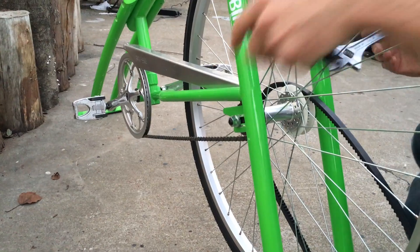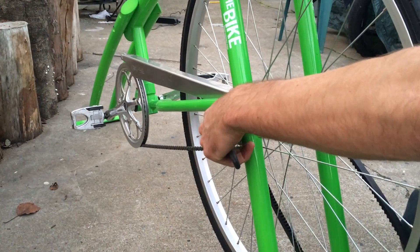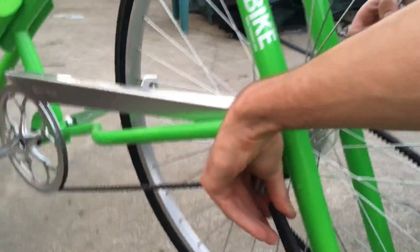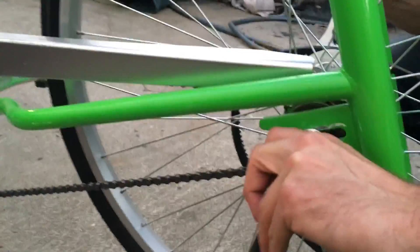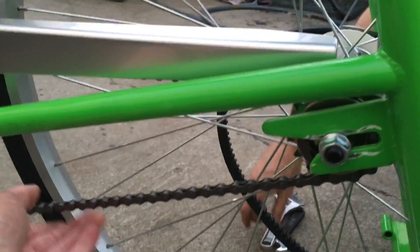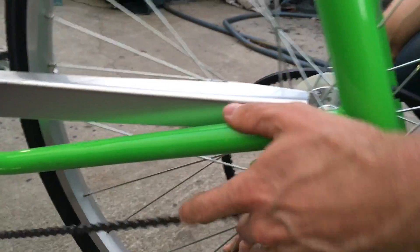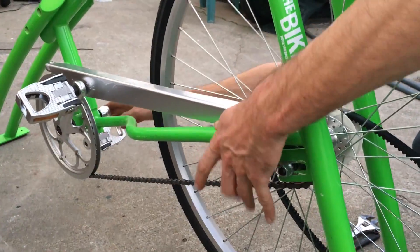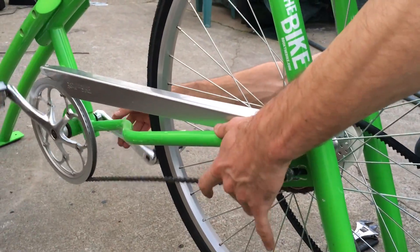Now I'm going to tighten both nuts — they don't have to be crazy tight. Check the chain tension again. It's good, it's not binding. There's still a little bit of slack in there.